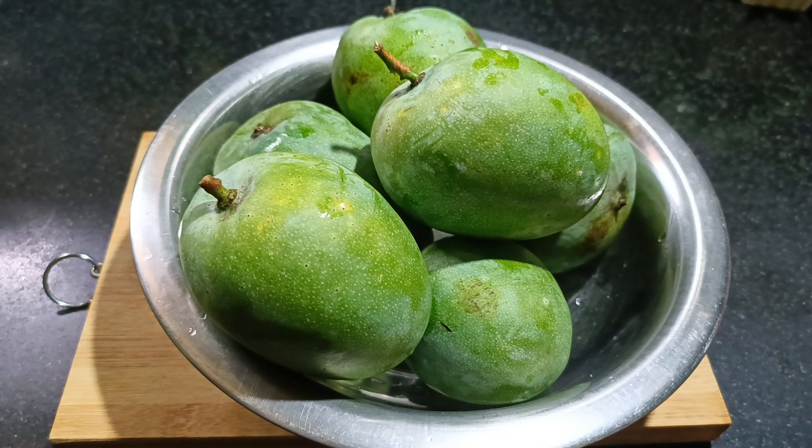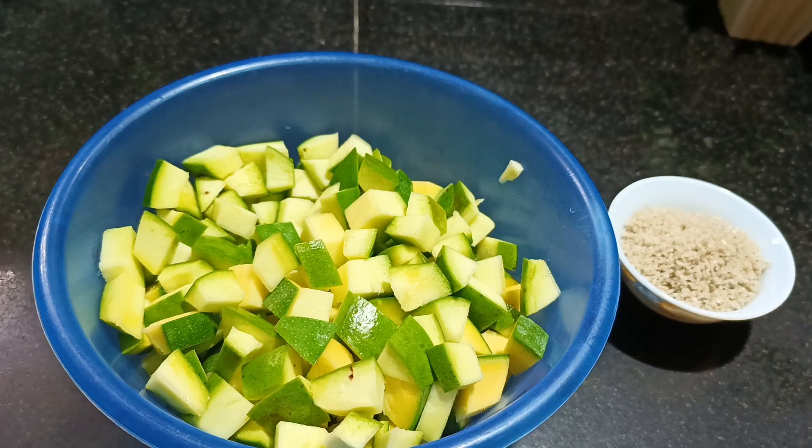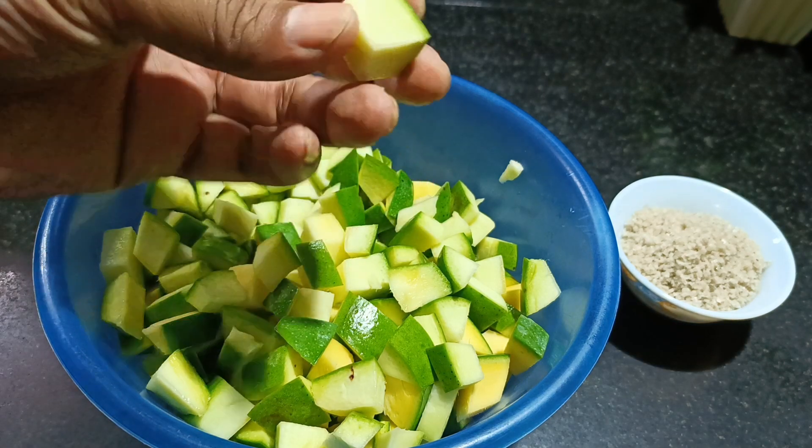So friends, in order to make this pickle, I have taken 6 mangoes — raw mangoes. What I did is I have already washed the mangoes and I have cut them in small dice.